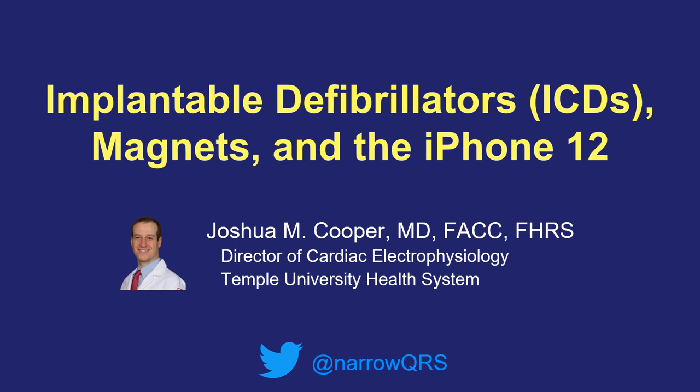This is Dr. Joshua Cooper and I created this presentation because I've been getting a lot of questions about the iPhone 12 and implanted defibrillators. For those who want a quick answer about the interaction between the two, I'm going to start up front with an explanation. For those who want a little more detail about defibrillators and how the magnetic switch works, I'll continue in my presentation to explain in a little more detail.